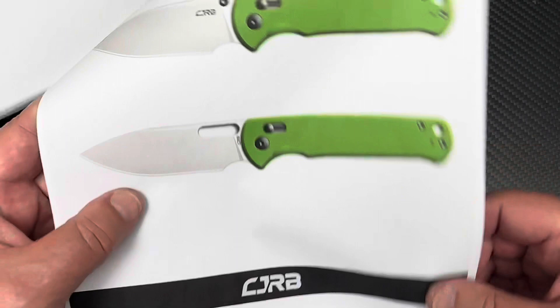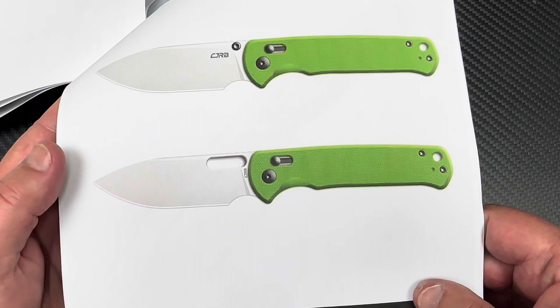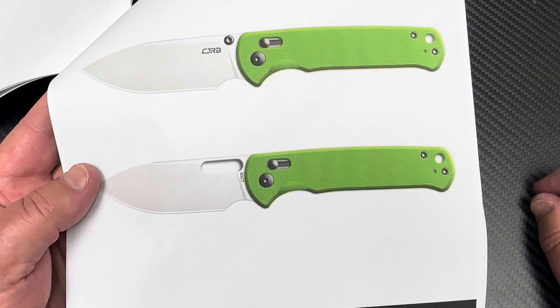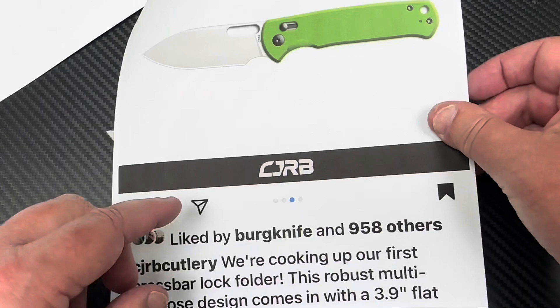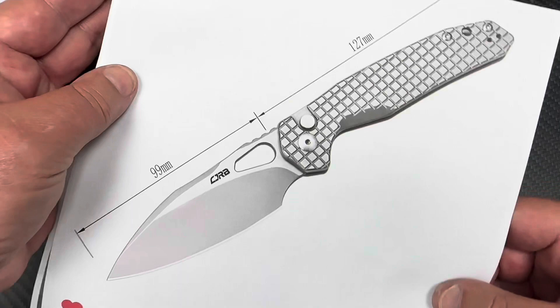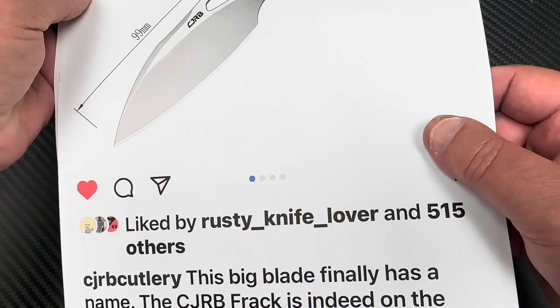Have you been keeping up with CJRB? Clicking from Artisan to CJRB - look at this. I'm waiting for this and they're going 'Do you want the one with the dumb studs or the slit open?' Give me a slit - I don't want studs. I think this is a much cleaner look. I don't even think they've got that one named yet, but it's going to be a 3.9-inch flat grind blade. Holy crap, that's gonna be beautiful.